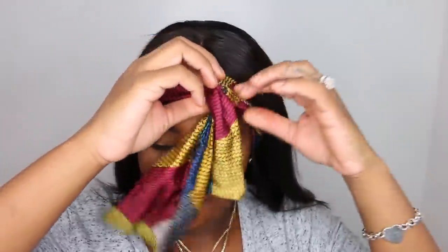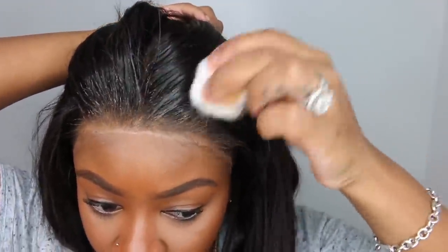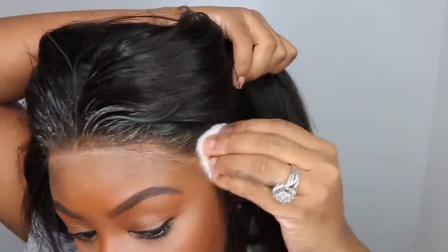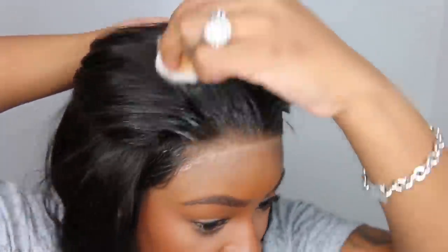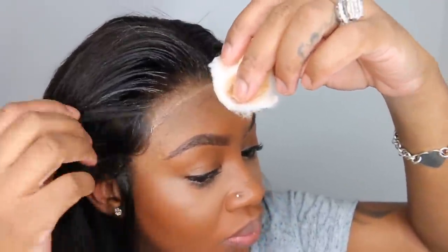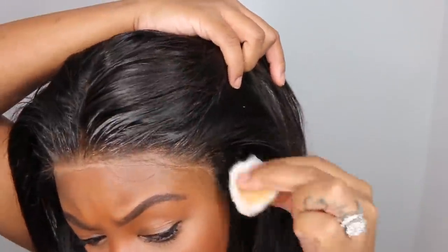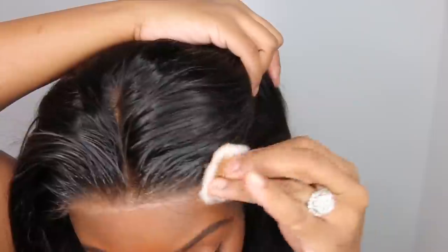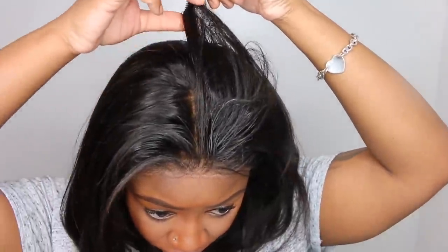We went ahead and applied a good heat protectant and then straightened out the bob. Now that the hair has had time to dry along the hairline, I'm taking a little bit more rubbing alcohol and cleaning up all of the residue along the hairline. You will not have this problem if you've done this routine before. But again, if you do not allow the lace tint to dry, it's messy. If you blow dry it properly, it does not look this bad — trust and believe.